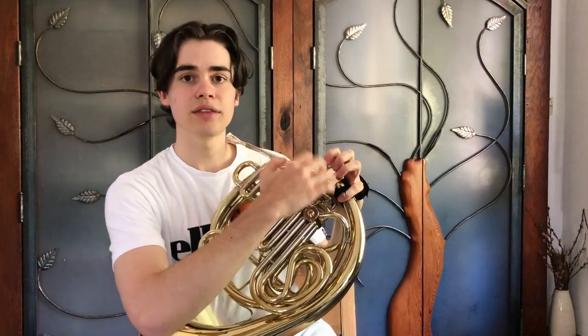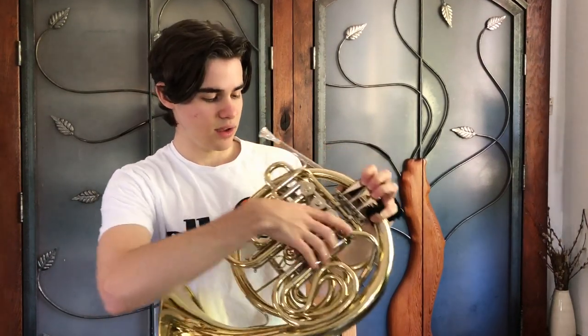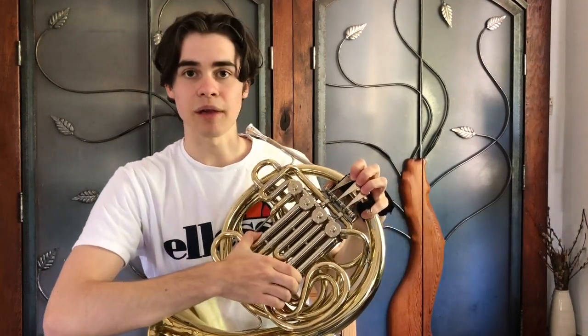One of them being the single horn, also known as the F horn. That French horn has only three sets of valves and only one set of tubing. The second type of French horn, which is most commonly used in many different ensembles, is the one I'm holding right here.